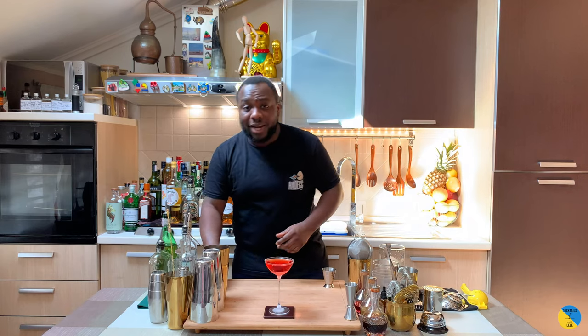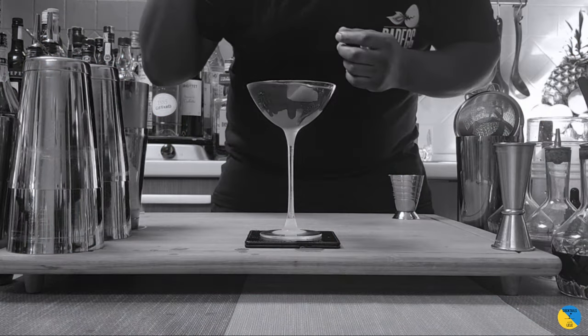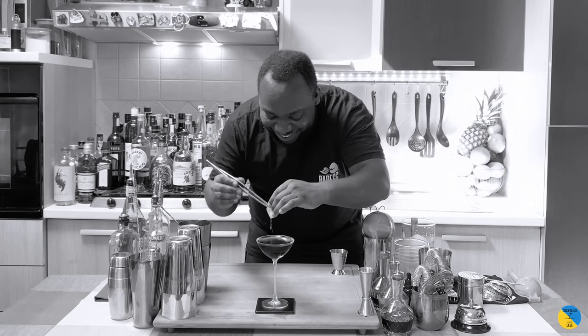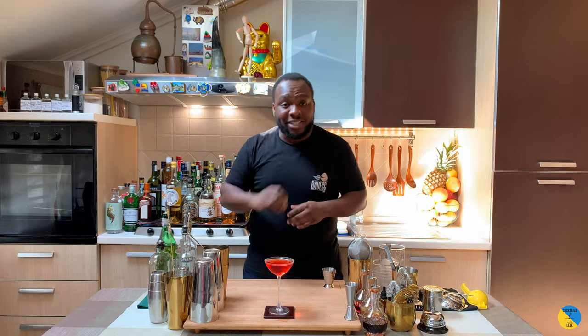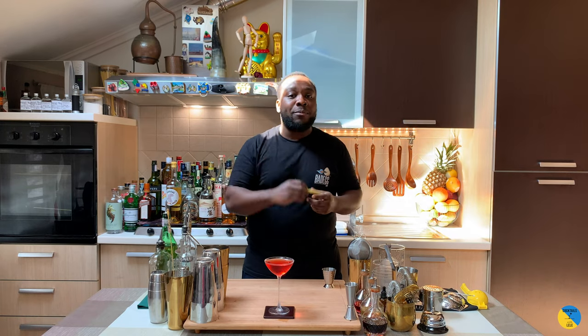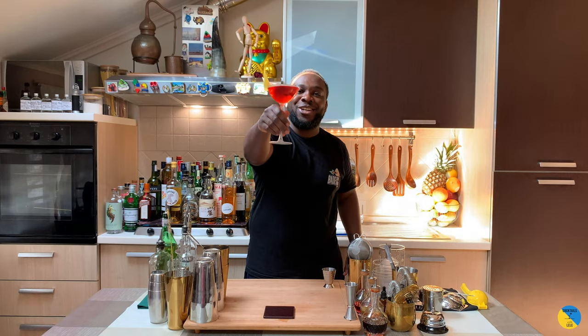The garnish is going to be a lemon coin — just expressed on top. So let's squeeze it on top of the drink, there we go, and we're gonna discard it. I'm gonna put the lemon peel on the rim of the glass. There we go, guys — enjoy your drink!